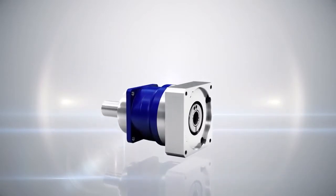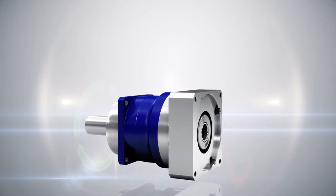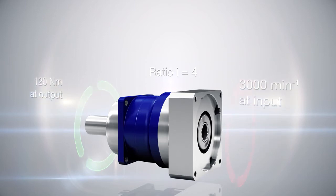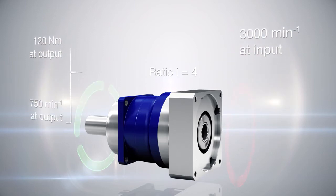Let's look at an example. A servo motor rotates at the input of a gearhead at 3000 revolutions per minute, with a torque at the application of 120 Nm. The gearhead reduces the speed of the motor by the factor of the ratio — for example, ratio 4. That means the output rotates 4 times slower than the input: 750 revolutions per minute at the output. At the same time, the torque at the application is also reduced by factor 4, so that the motor only needs to apply 30 instead of the required 120 Nm.